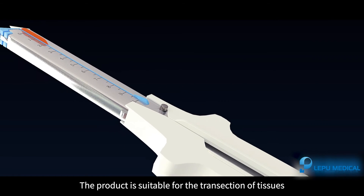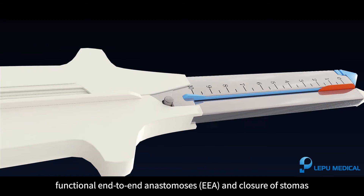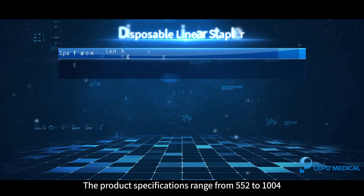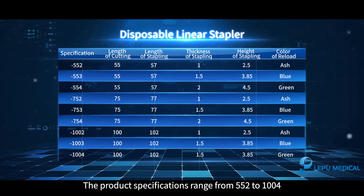The product is suitable for the transsection of tissues, side-to-side anastomosis, functional end-to-end anastomosis, and closure of stomas. The product specifications range from 552 to 1004.